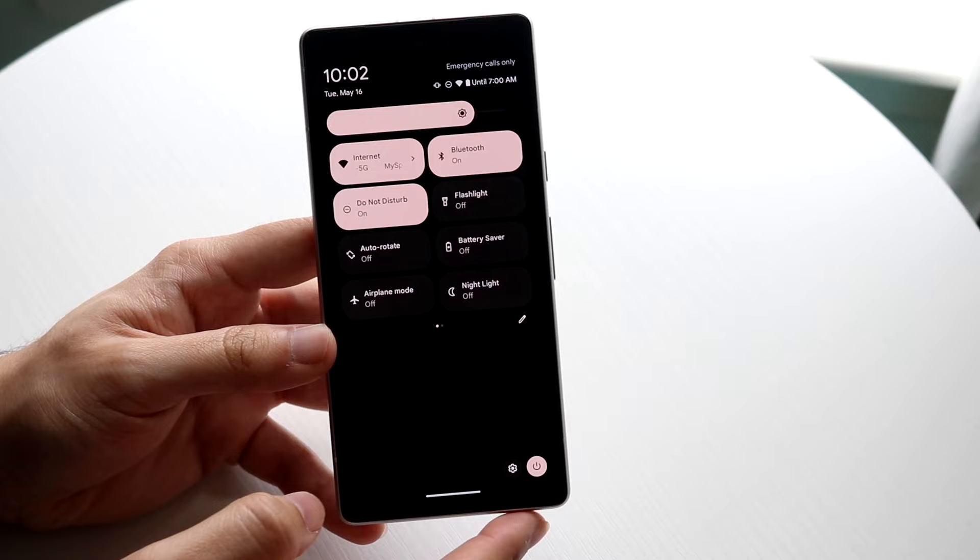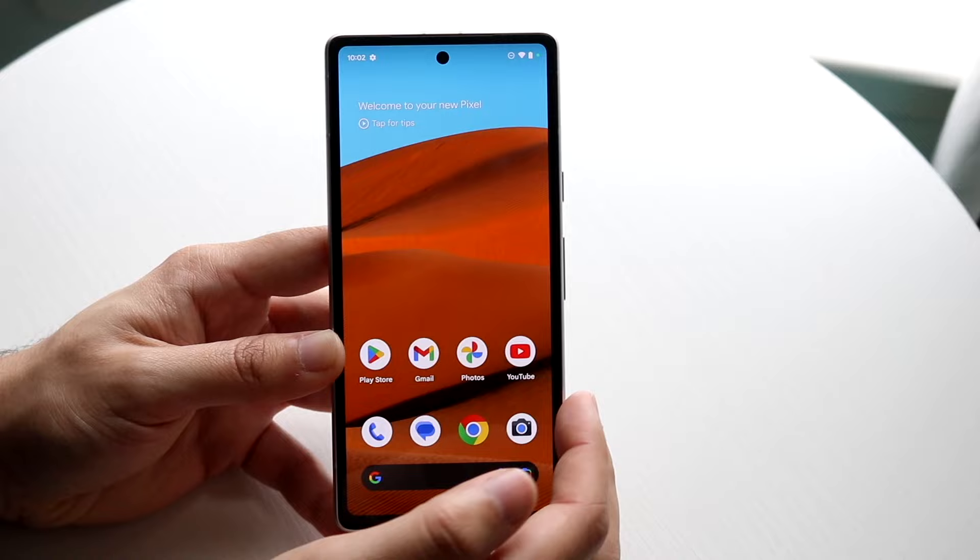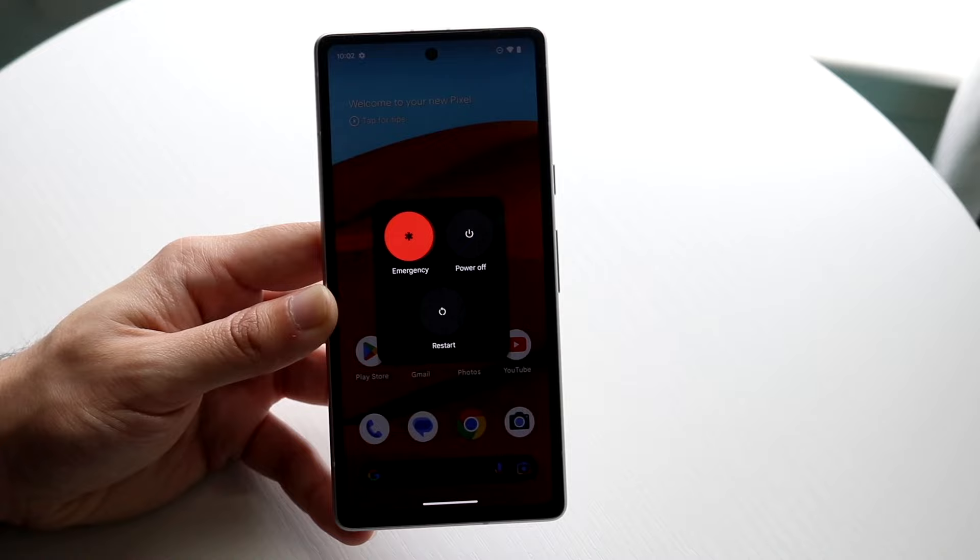At the very bottom of the control center, you'll see two icons — a settings icon and a power icon. If you want to quickly restart or power off your phone, you can tap the power icon here. Alternatively, you can hold down the physical power button and volume up button at the same time to bring up the same panel and power off or restart your phone.